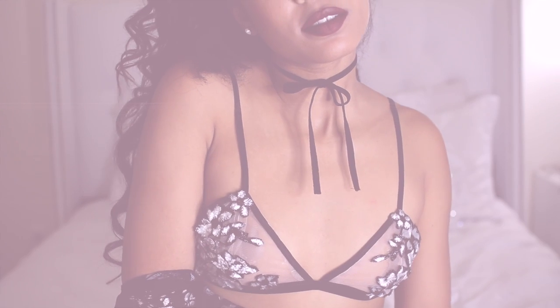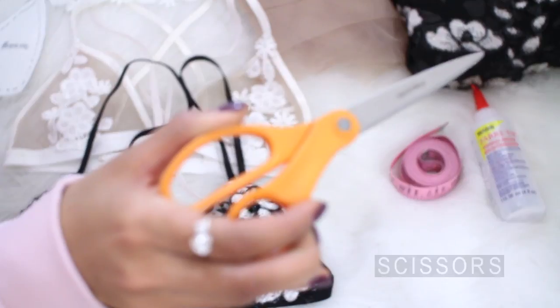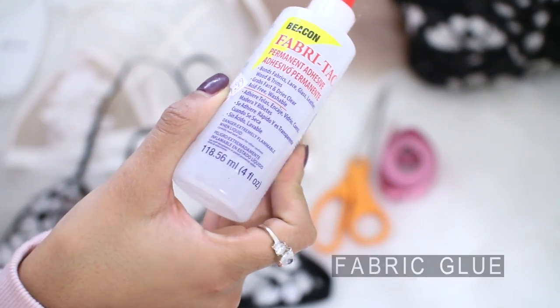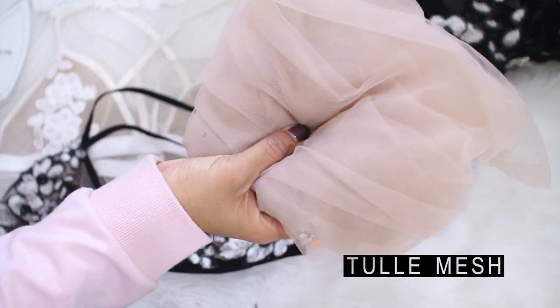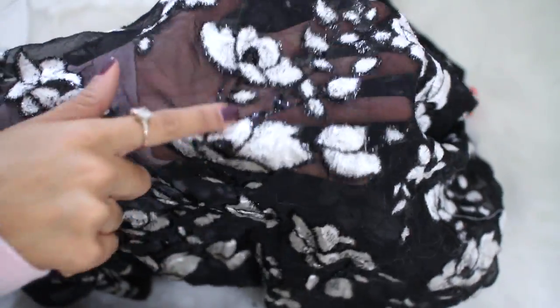First and foremost, let's go over the materials used to make these floral applique bralettes: scissors, measuring tape, fabric glue, a sewing machine and matching thread, nude tulle mesh, and an embroidered fabric where you can cut the flower shapes out.